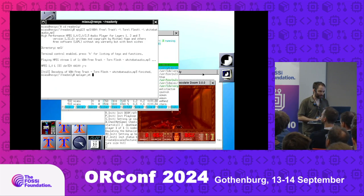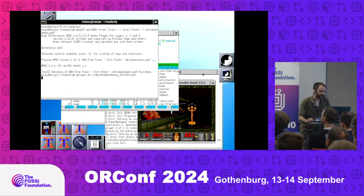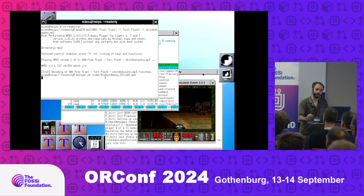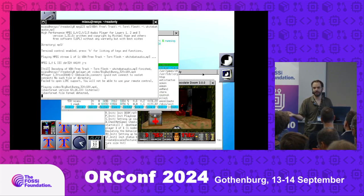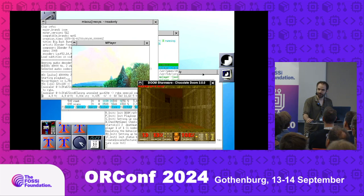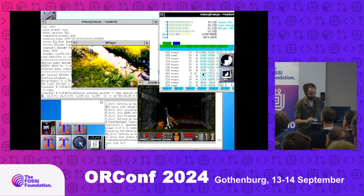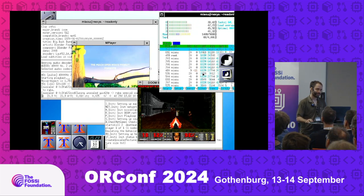Let's stress it a bit more by playing a video. MPlayer — this video is encoded in H264, a properly encoded video with AAC audio. It takes a bit of time to load because MPlayer uses a lot of shared libraries. And it's all in software — no GPU, all done by the soft core. It's real time, 25 frames per second, and the sound stays in sync.